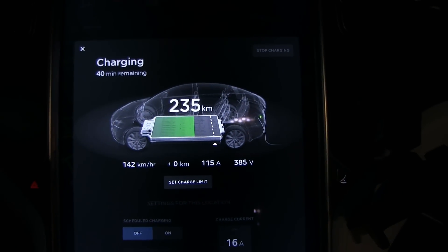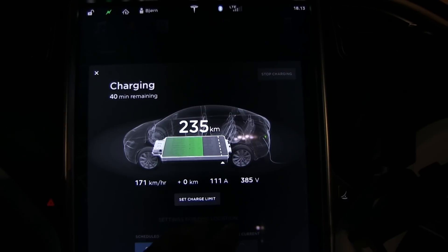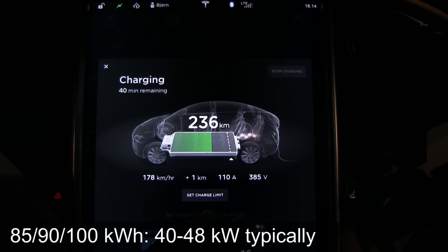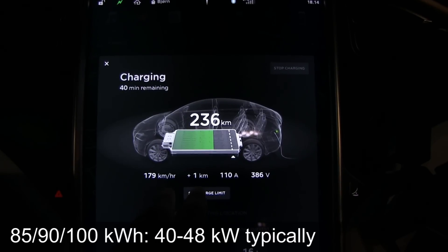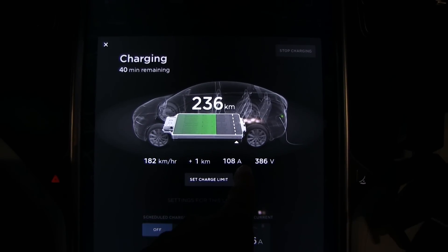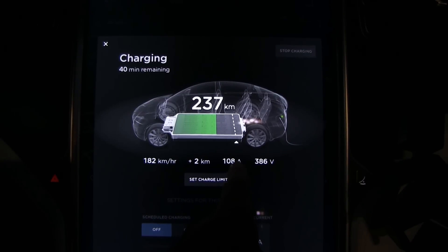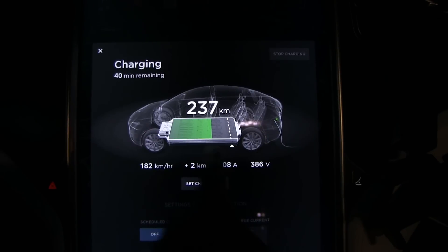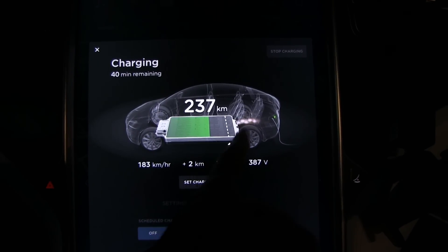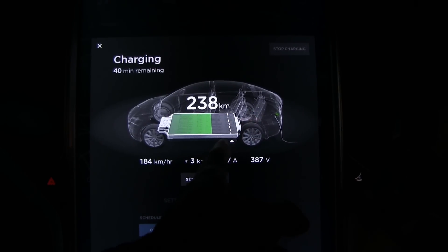Let me show you how it looks in the car once it starts charging — it will ramp up and it's pretty fast. The CHAdeMO adapter can only output around 110 to 120 amps, and then it depends on the voltage. If you have low voltage, you're not going to go past 120 amps. The higher voltage you have, the more speed. To gain higher voltage you need a higher state of charge, but if your charge is too high, it has to taper off the speed when it gets nearly full.